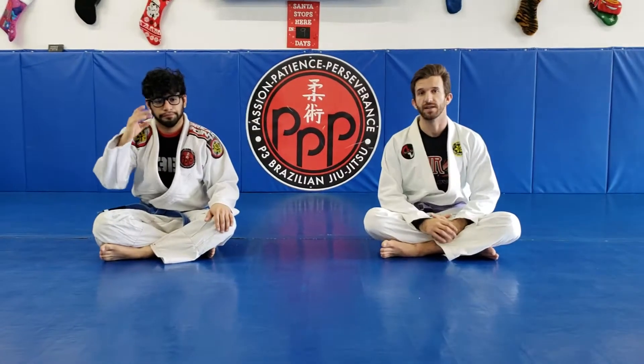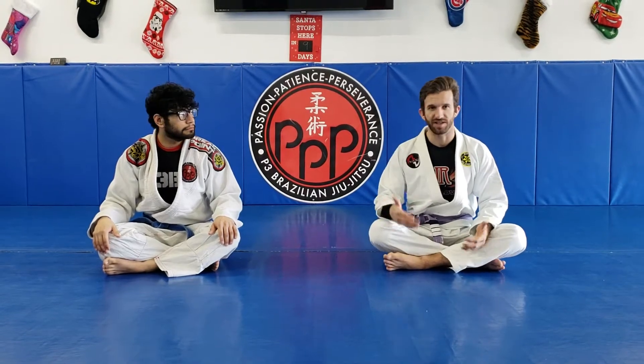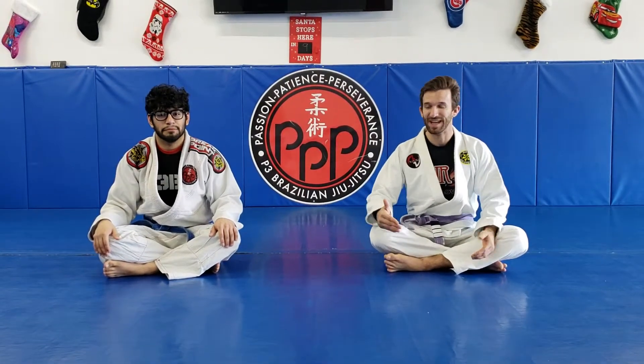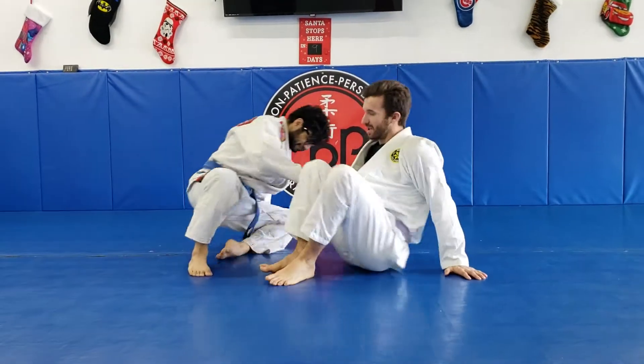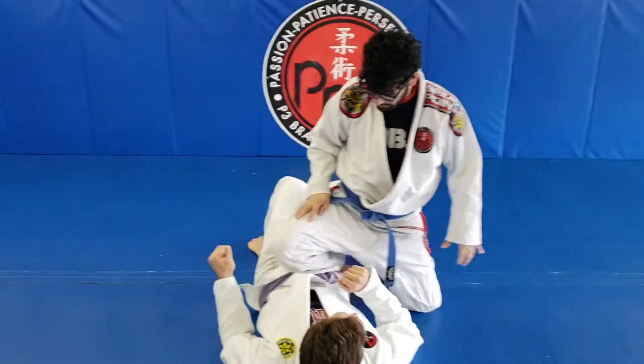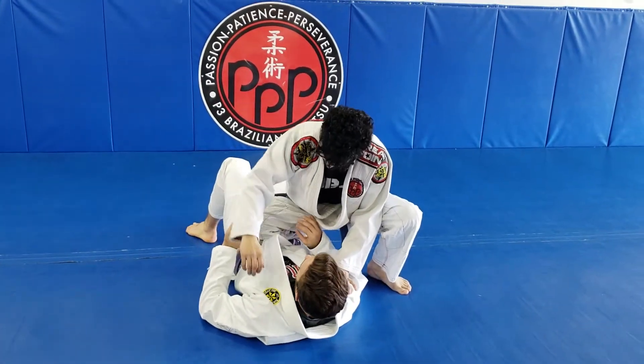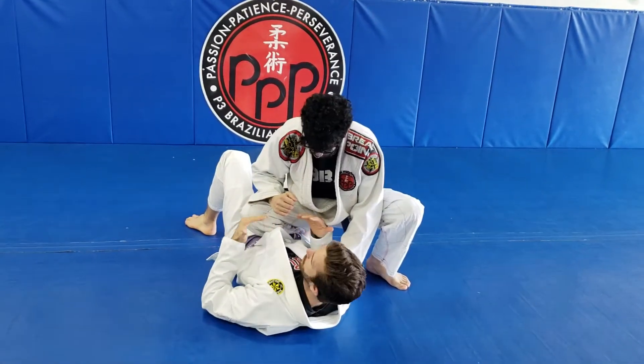Let's go ahead and look at the last knee on belly escape. This is the running escape. Same position, knee on belly. I'll show two different ways to do this, and both are acceptable. It just kind of largely depends on what you like to do.